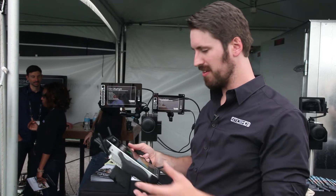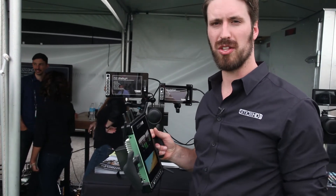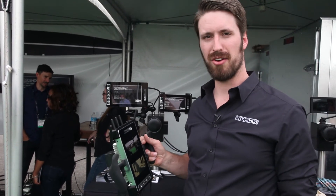Again, with this really bright screen you can take this around anywhere and still get good image quality and really see what the shot looks like. This will probably be something that hits the market later this year.